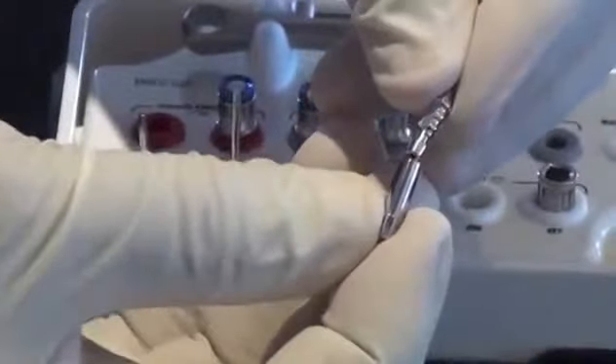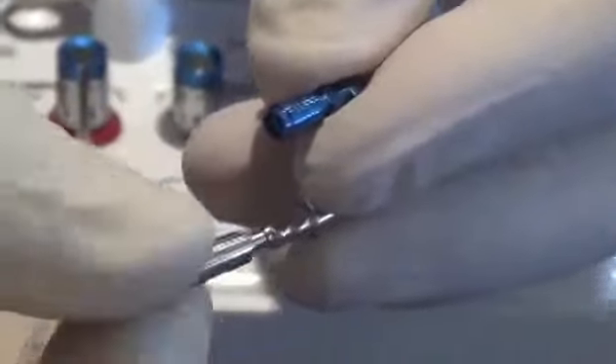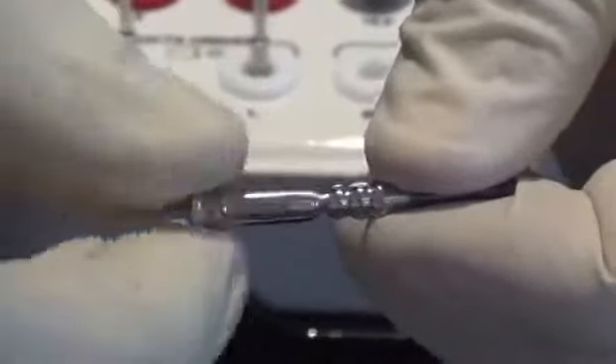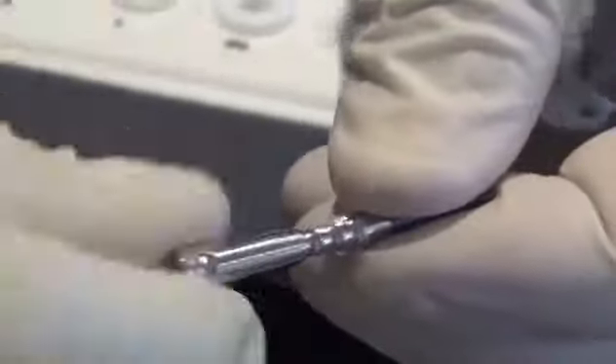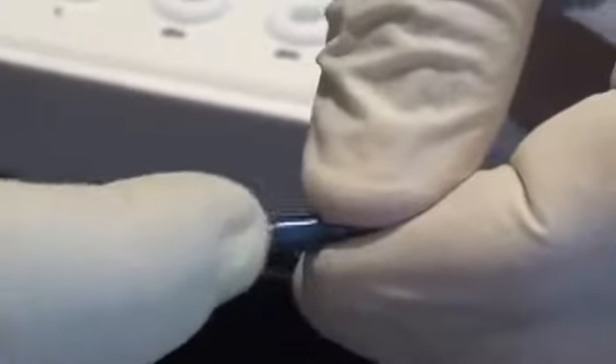The long impression driver fits right over the head of the transfer impression coping and friction-fits into place by pressing down on the head of the guide pin. It only slightly friction-fits but it won't fall off for the most part. You slide the impression post down and simply drive it into place — it will continue to twist because it's only friction-fit engaging, so after tightening just remove it.